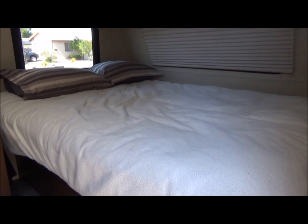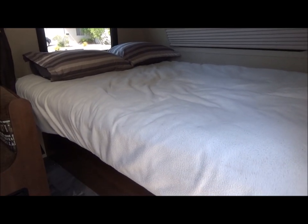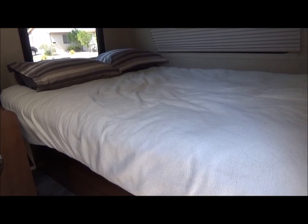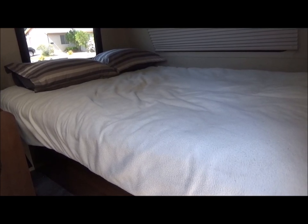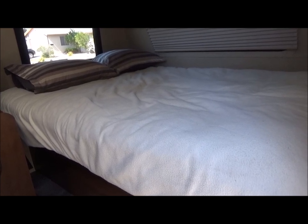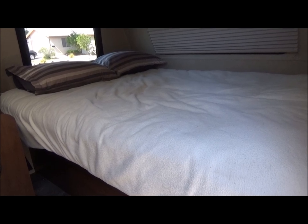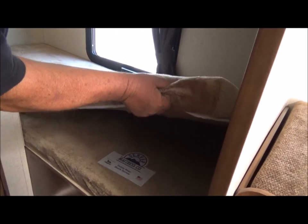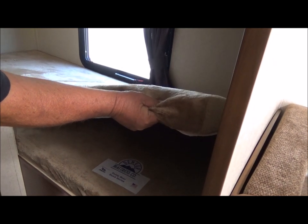This is a queen size bed, but we've upgraded the mattress. Most trailer owners do. When we first took this out it was a night to remember — we didn't sleep much. Come back here and look at the padding — it's four inches, but when you compress it it's one inch.